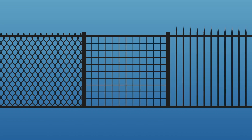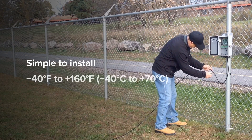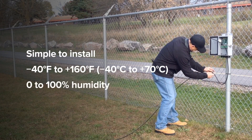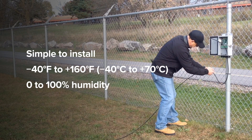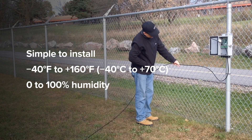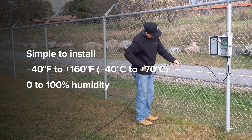FlexZone can be installed on almost any fence type including chain link, welded mesh and palisade. Installation is simple — with FlexZone, a single cable carries sensor data, networking and power and can be quickly installed on the fence by non-specialized personnel. Ruggedized for the outdoors, FlexZone works even in the most extreme weather conditions.